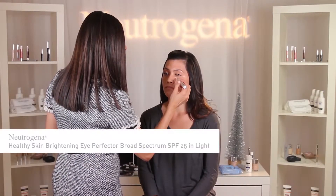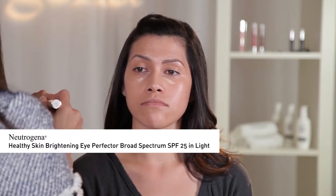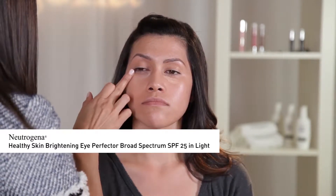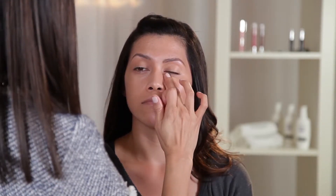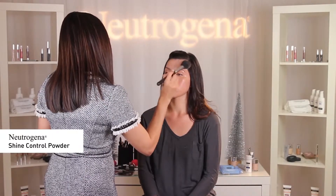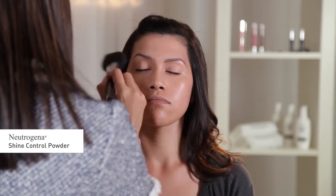Next, for Esther's particular skin tone, I'm using Neutrogena Healthy Skin Brightening Eye Perfector Broadest Spectrum SPF 25 in Light to brighten up the eye area and cover up any dark circles. To set the makeup, I'm going to use Neutrogena Shine Control Powder only on the T-Zone.